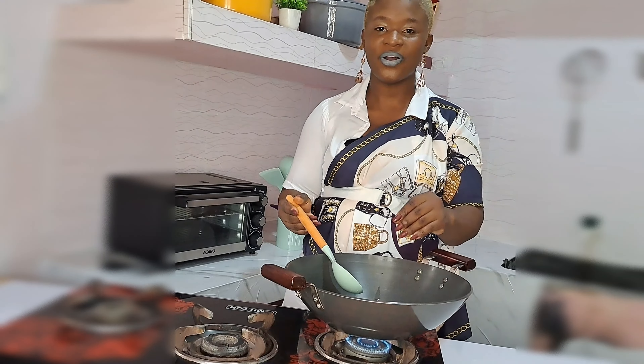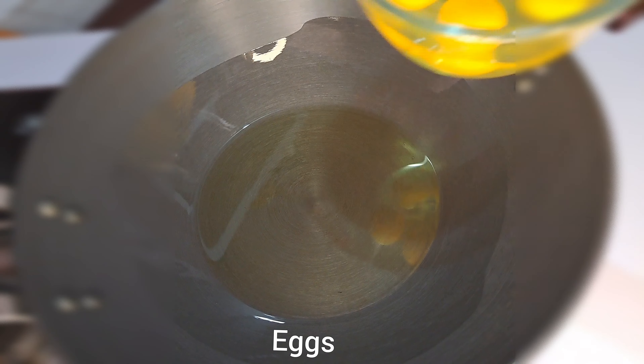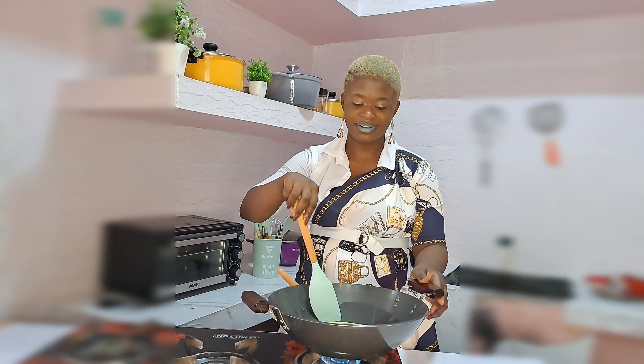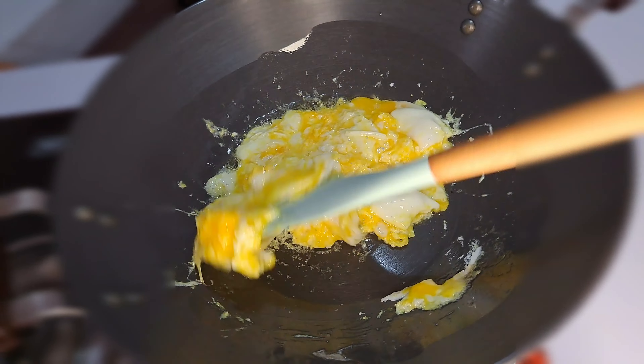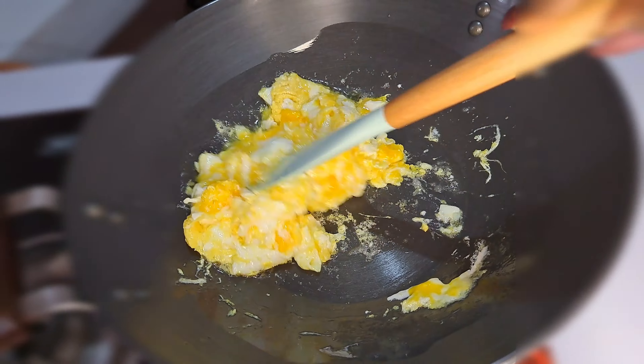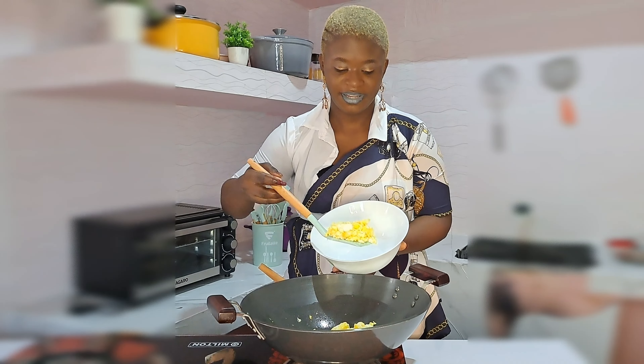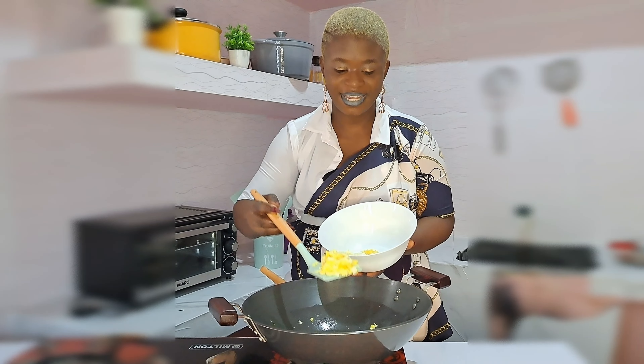To begin, I'll be adding some oil inside a pan, then adding the egg. I'll add just a little bit of salt, stirring that so it will not get overdone. It fries so nice — I'll just bring that out from the heat. I just love this egg, it fries so nice.